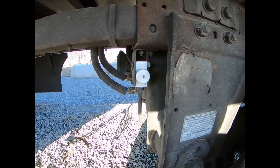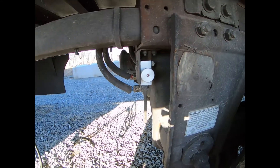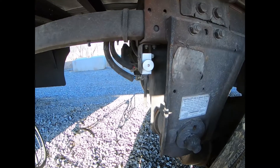Hello, this video will go over the operation of the Hendrickson Quickdraw Air Operated Slider Pin Release Valve, shown here. Drivers use this valve when they want to release their slider pins, when they want to move the tandems.